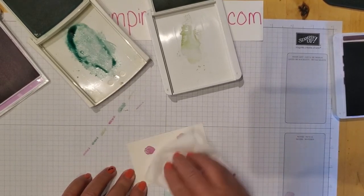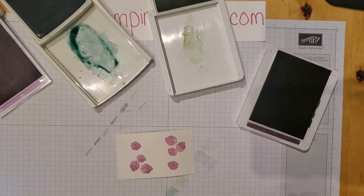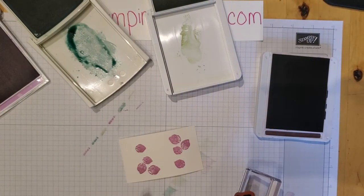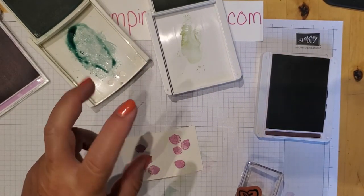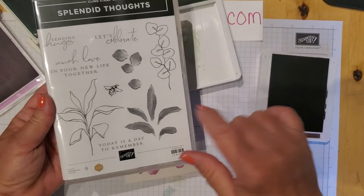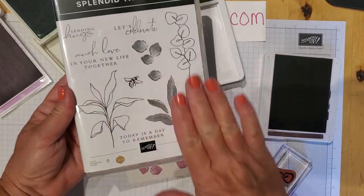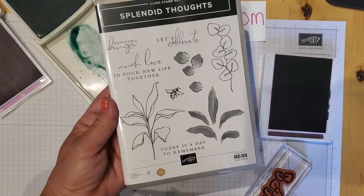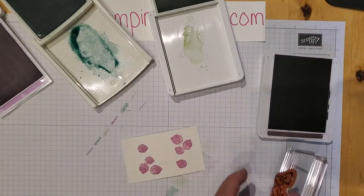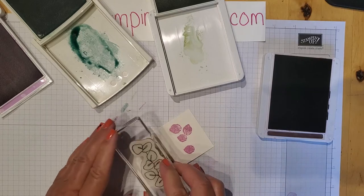Now I'm going to use the Blackberry Bliss stamp. This will not match up exactly — sometimes we have two-step stamps where the inner part lines up with the outer, but this one doesn't do that. If you look back at the catalog you'll see it's not meant to line up exactly — it's more of a shadow look to it, so don't worry if it's not lining up perfectly.